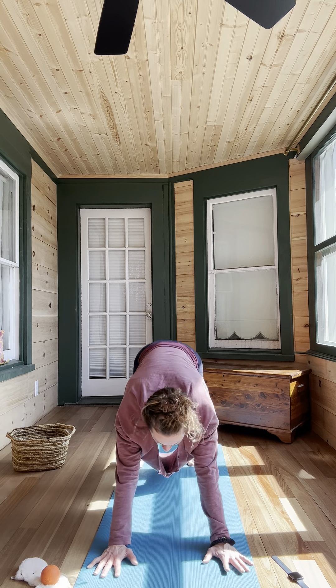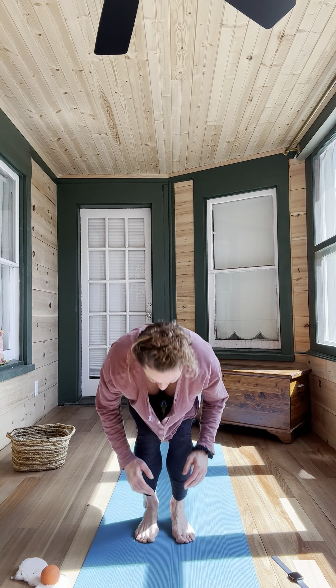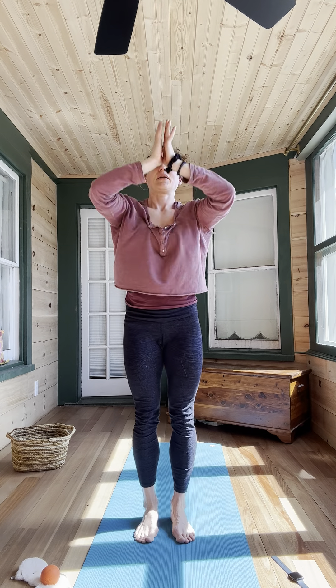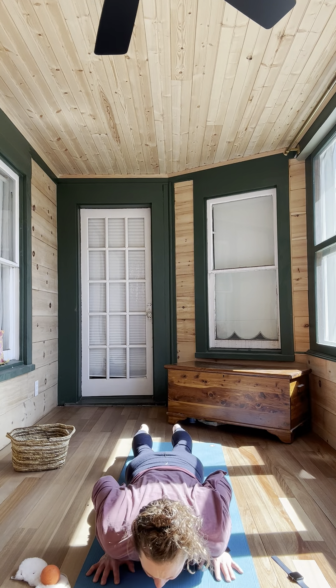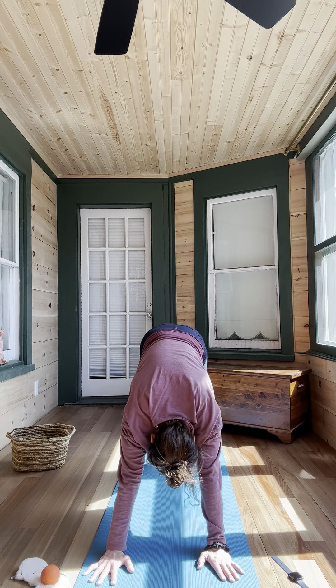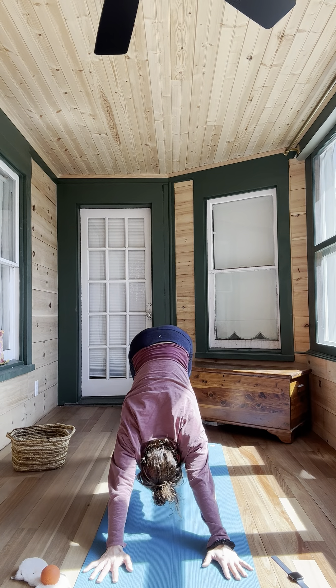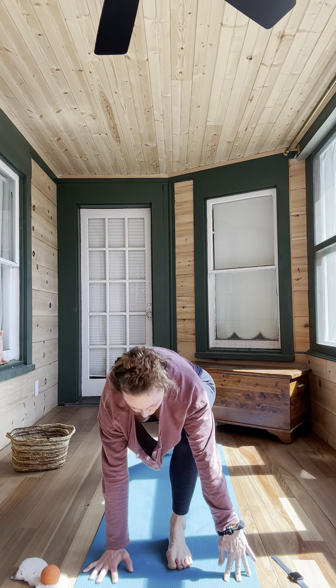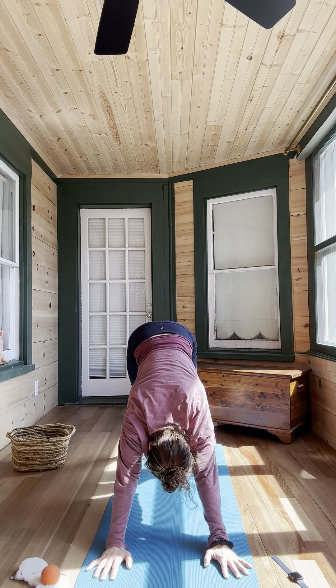Inhale looking forward, step or float back up, flat back looking forward, exhale forward fold, chest to the knees — knees bent. Inhale chair, exhale stand it all the way up, hands to heart. One more — inhale chair, exhale forward fold, inhale flat back, exhale step or float back. Lowering chaturanga, inhale up dog, exhale send your hips back. Inhale right heel high, exhale knee to nose, step it through, warrior one — contract that back left glute. Exhale step it back, chaturanga. Inhale up dog, exhale down dog. Inhale left heel high, exhale left knee to nose, step it through, warrior one. Exhale chaturanga, inhale up dog, exhale down dog — three breaths here.